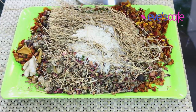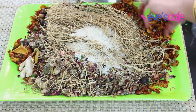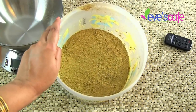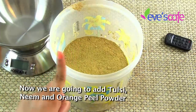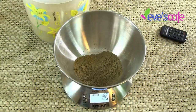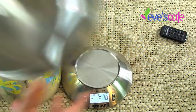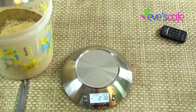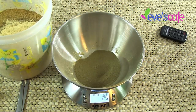I dried all these ingredients in the sun — they are now crisp and fully dried — and sent them to be ground into a powder. Now the powder is ready and has a wonderful fragrance. To this ground powder, I'm adding 25 grams of tulsi powder, 25 grams of orange peel powder, and 25 grams of neem powder, weighing each on a scale and mixing them together in a tub.